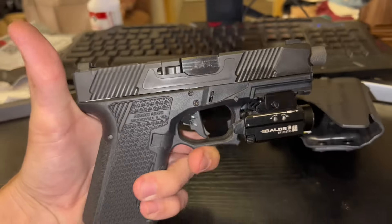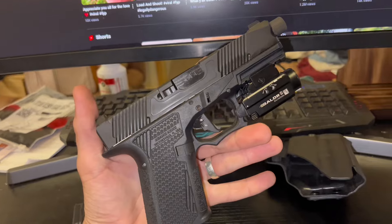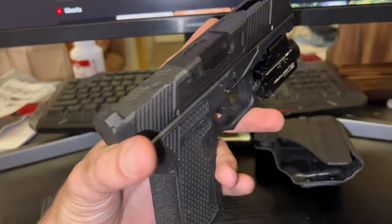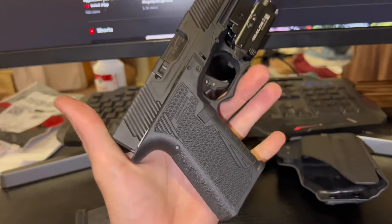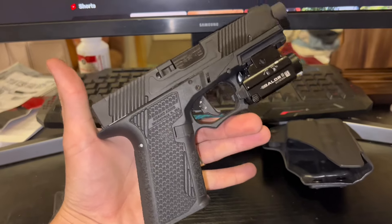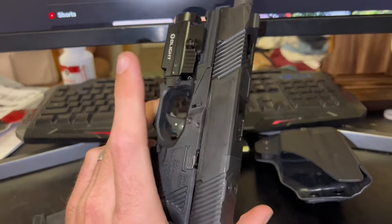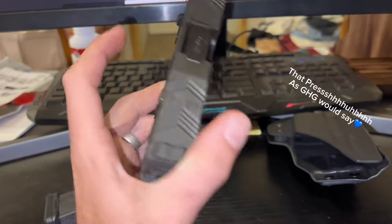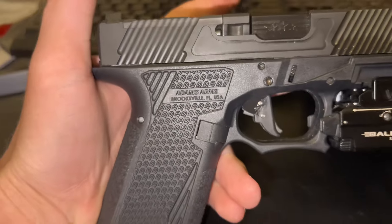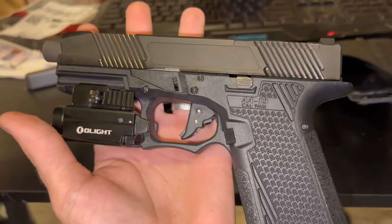Alrighty, here she is in all her glory — the Black Air Force energy. It's plain Jane, nothing crazy. All one color, which I like. This is my everyday carry and I love it. This thing is a flat shooter even without a ported barrel, and I can't wait to get one in there. I like the incognito slide with nothing on it — it doesn't say too much. You can see 'Adams Arms' there, and on the other side, AA-19.